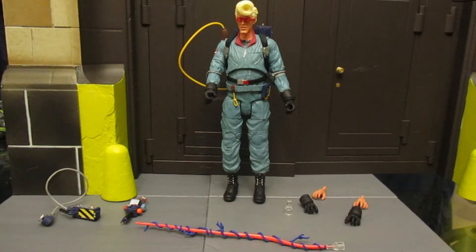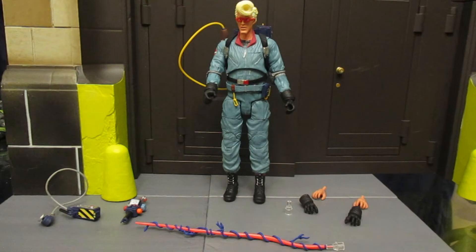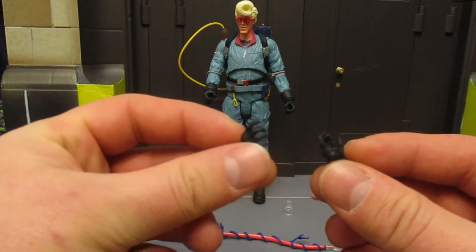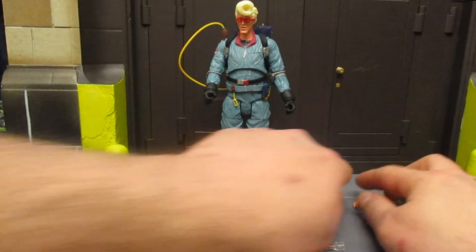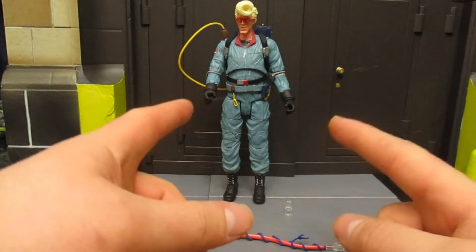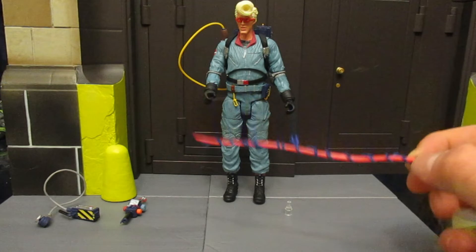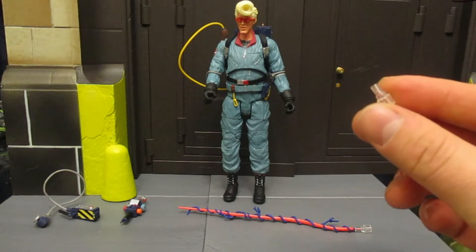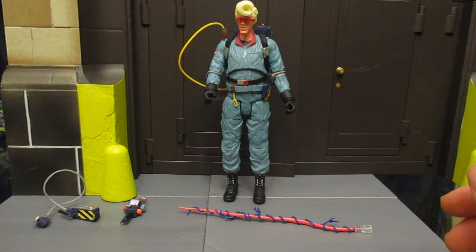Checking out Egon's accessories and hands — I chose to use the two semi-open hands that can hold his Proton pack; the rest will end up in the fodder pile. He also came with two semi-open hands, and sometimes it's nice to have one to support under the Proton pack. He also had two completely ungloved hands, also going to the fodder pile. He's got his Proton stream. He came with an extra clip — I remember Series 1 didn't come with the clips and you had to get them by emailing DST or receiving them in a later figure.